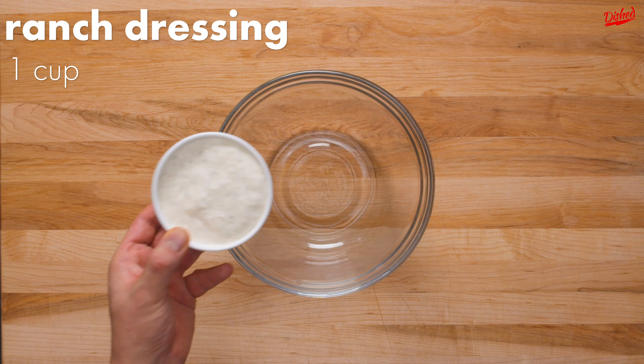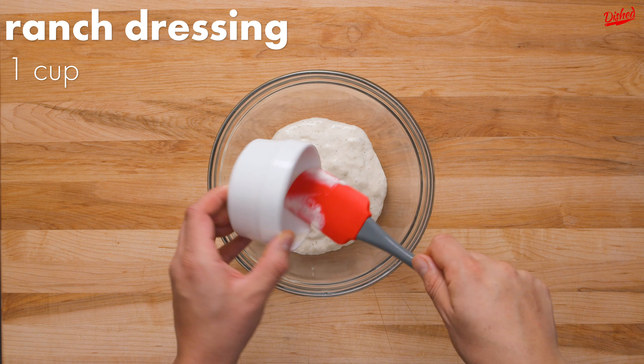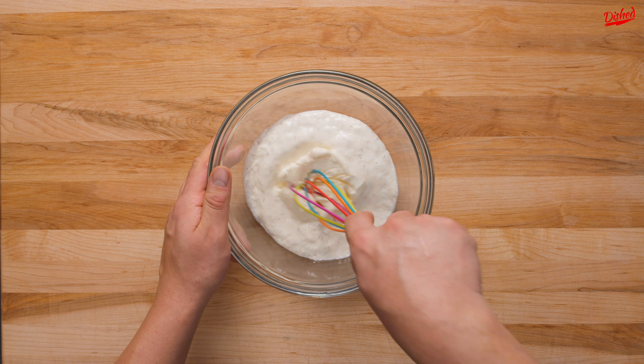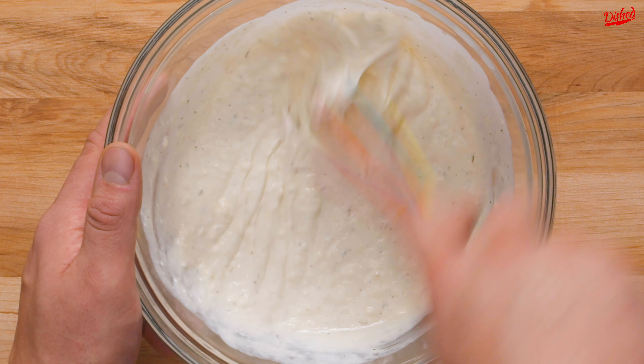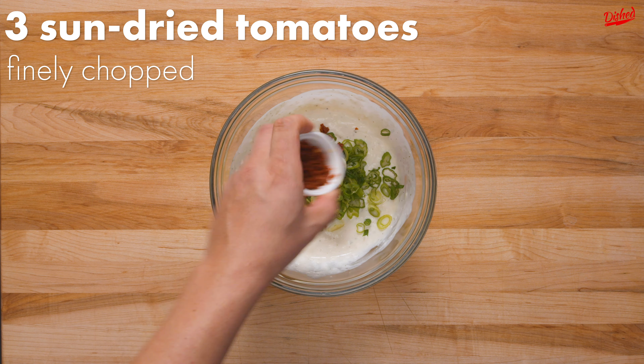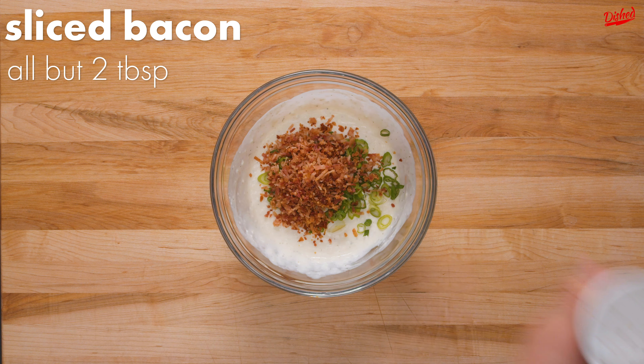Add 1 cup of your favorite ranch dressing to a large bowl, followed by 4 ounces of softened cream cheese. Mix these together until the cream cheese has been fully incorporated into the ranch. Next add sliced green onion, sun-dried tomatoes, and all but 2 tablespoons of your chopped bacon.